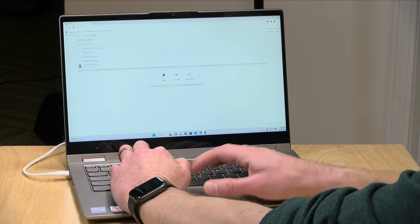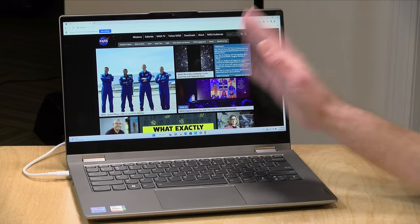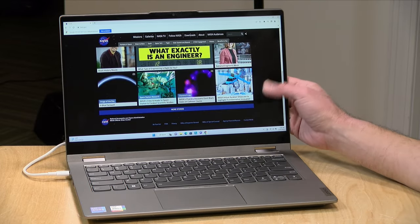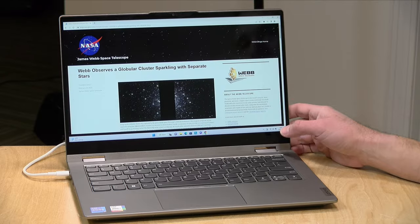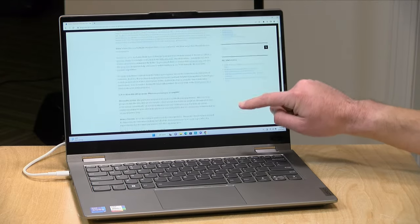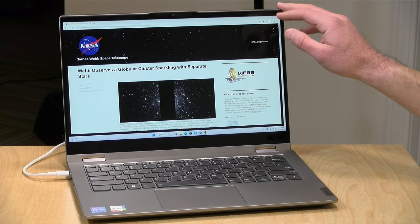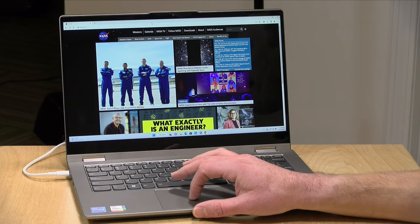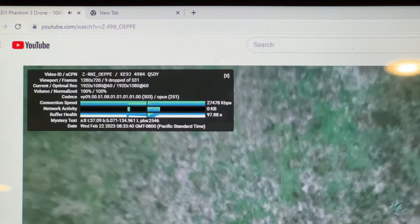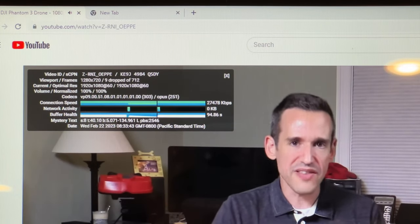Now let's look at performance. Starting with web browsing, we loaded up Google Chrome and visited the NASA homepage. With an i7 processor on board, it performs quite well — everything loads very quickly with no lag or delay at all. We also checked out YouTube and ran a 1080p video at 60 frames per second. We had a couple of dropped frames when it first started, but after that it ran quite smoothly with no interruptions.